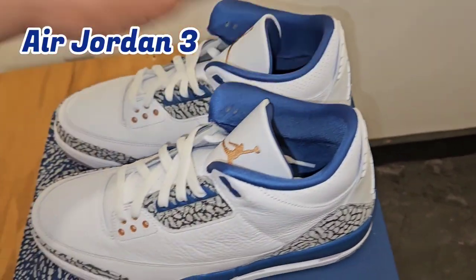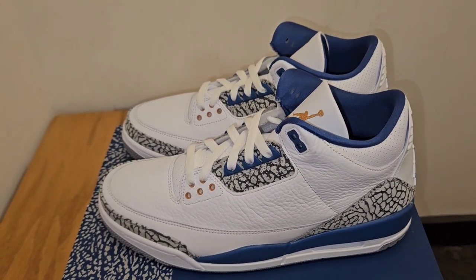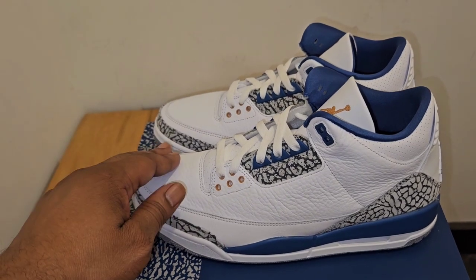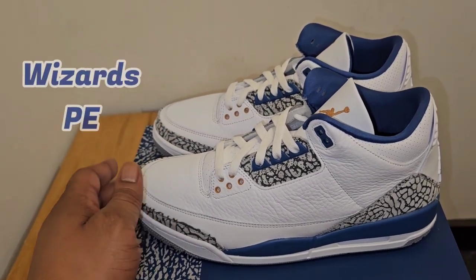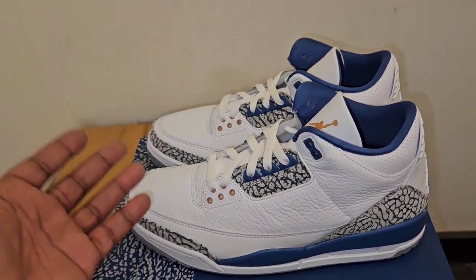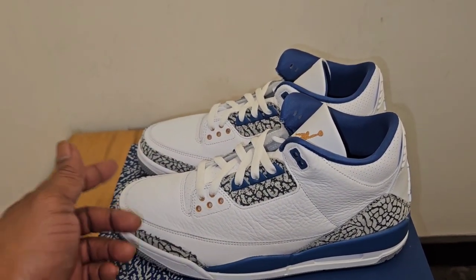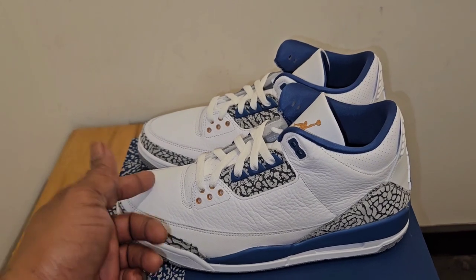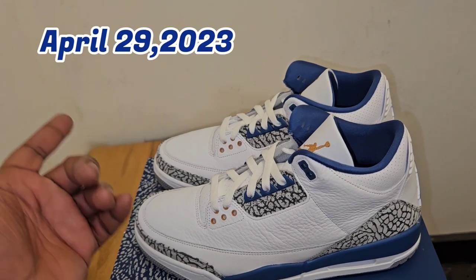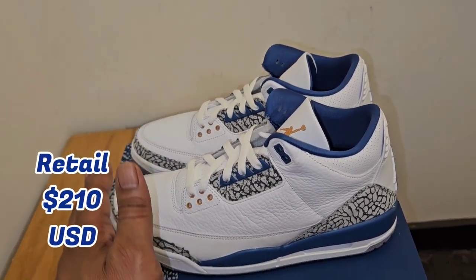Today we have the Air Jordan 3. Sneakers Ave is calling it true blue, but it's really not a true blue — not even for the OG. Really, this is the Air Jordan 3 Wizards PE. Jordan, when he was signed with the Washington Wizards for two years, had a custom PE made in the 3, because the 3 is one of his favorite pairs. Actually, the Air Jordan 3 is what kept Jordan from leaving Nike. This shoe will release Saturday, April 29th, for a retail price of $200 or maybe $210 — I'll put that all in the video.